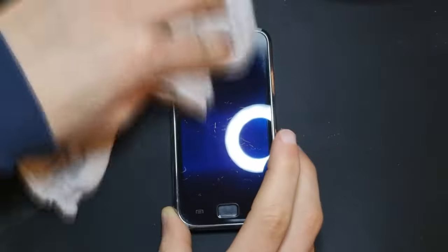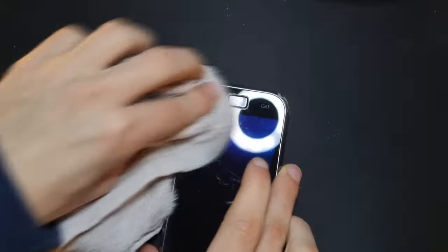First off, it was time to give this phone a clean up since when I got it, it was quite dirty. But after a good wipe down, it looked pretty good again.